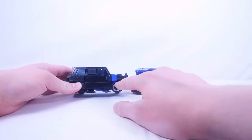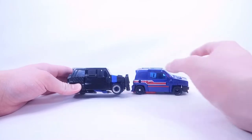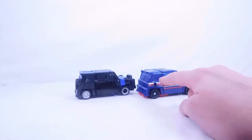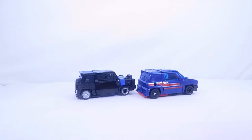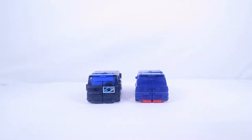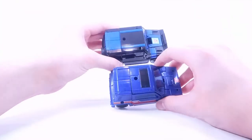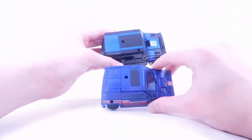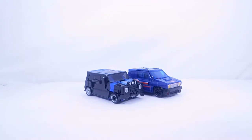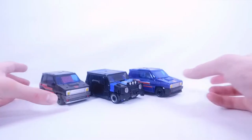Another mold change: the entire canister box section on the back is not present on Skids or Burnout. If you flip to the back, the only difference is the newly added spare wheel — everything else is the exact same. There are some differences on top: Skids has a window up there, this one does not. That's pretty much the differences and similarities between Skids and Crankcase — and all of that applies to Burnout since the only difference between Skids and Burnout is the head sculpt in robot mode.